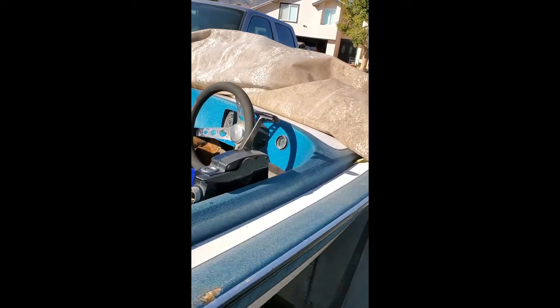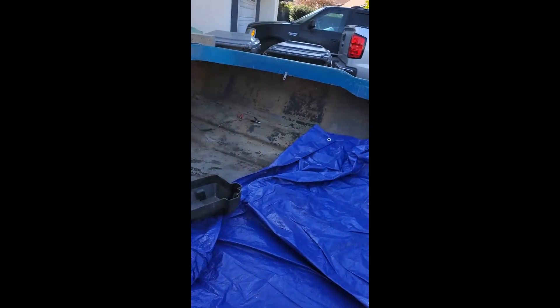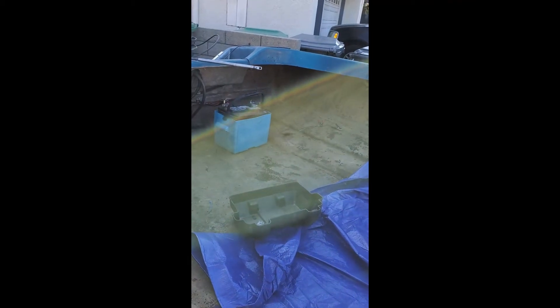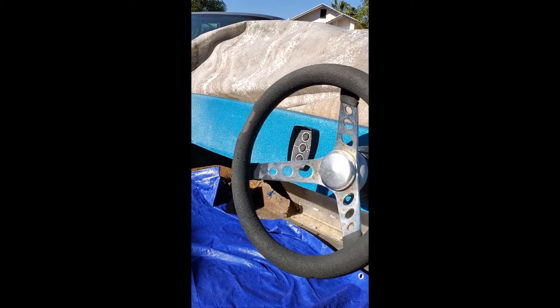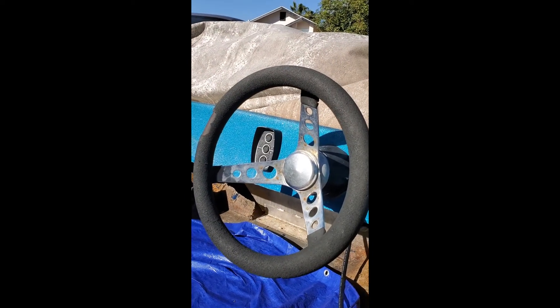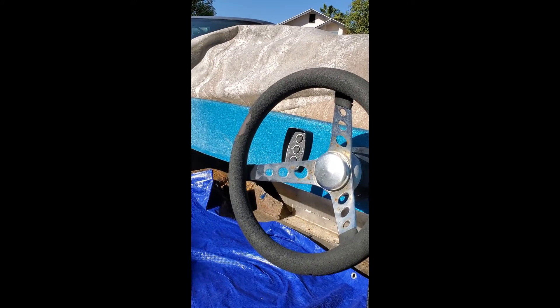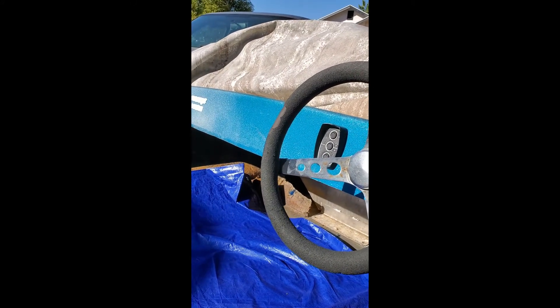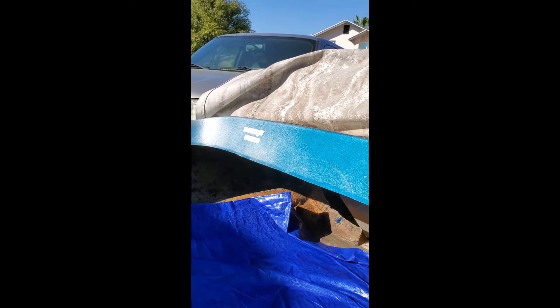I put a new power switch in there. Got a brand new bilge pump that I'm going to put in shortly. Battery is in great condition. The hydraulic motor lift and trim works perfectly. It's awesome. And it is a Witchcraft Banshee — I didn't put that in the listing, but I'm going to update my listing pretty soon.